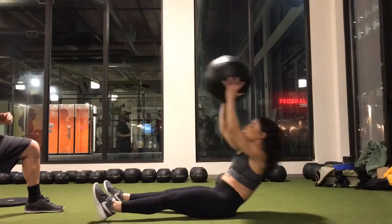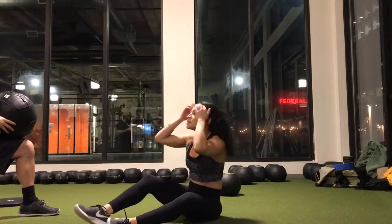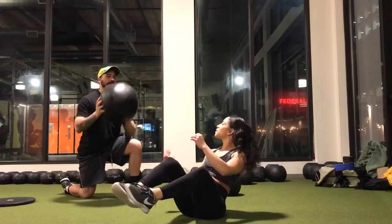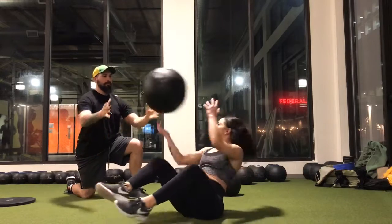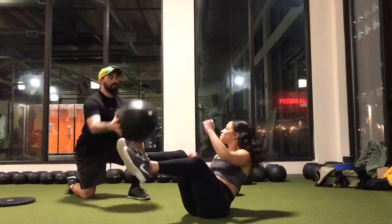Last one. Two. No. Take a side. Four. This is good. Easy. Easy.